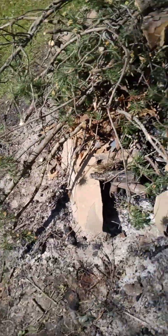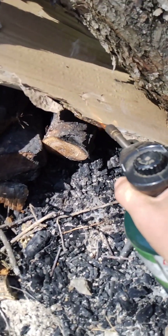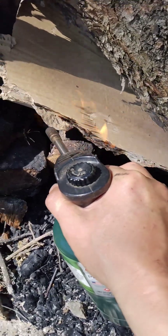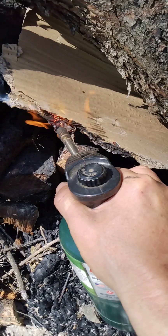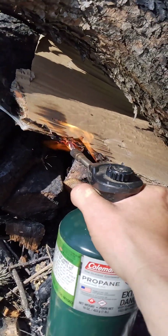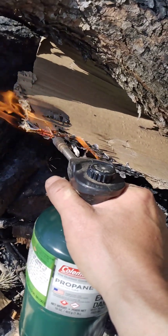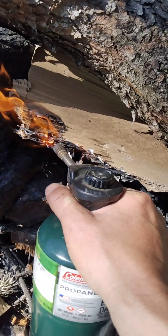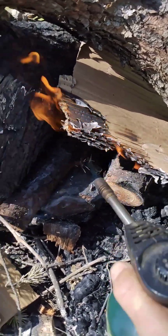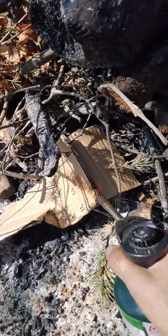Turn on the gas here. There we go — lighting fires. The cardboard is probably a little damp, so I'll make sure it's really burning good here. I put some pine on there — that seems to help.